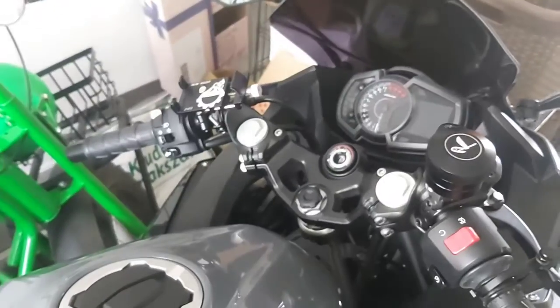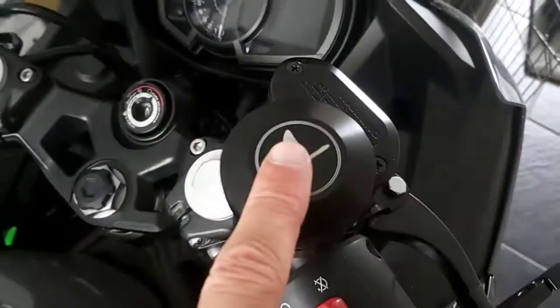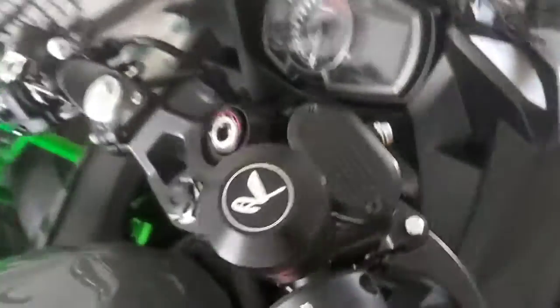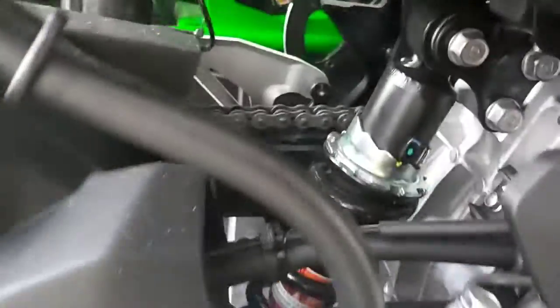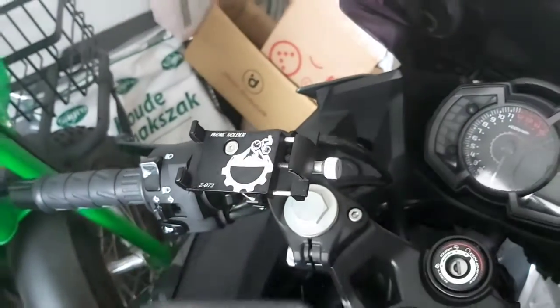I did another mod to the Ninja. I already had the Akrapovic installed, already had the automatic chain looper installed — it loops the chain automatically. Now I also installed the phone mount. I'm filming with my telephone so I cannot show you how it fits, but it works.